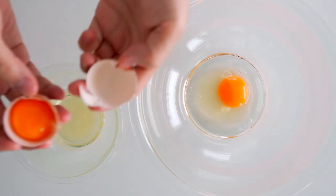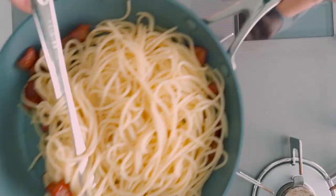Welcome back to No Recipes where we elevate everyday meals using tried and true techniques. I'm Mark Matsumoto and today I'm going to show you how I make my spaghetti alla carbonara — with a rich creamy sauce made from eggs, cheese, and guanciale. It's ridiculously easy to make and delicious.